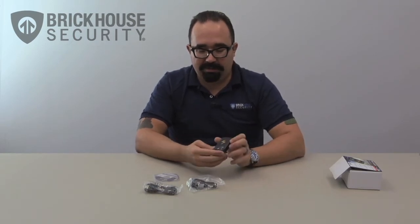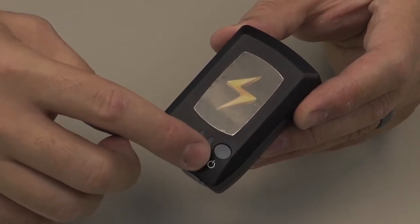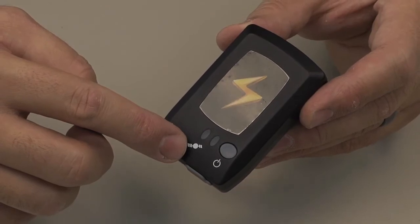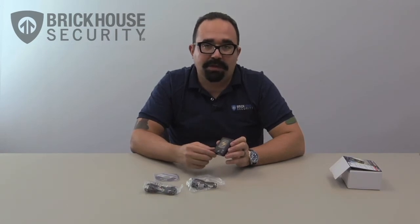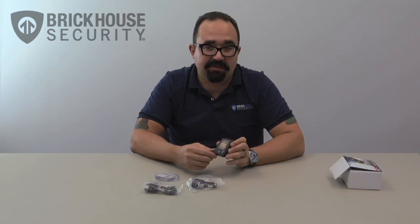There are a couple of simple things to point out. Firstly, we have the power button, which will turn your device on or off, and then we have two LED indicators. One will indicate battery levels and will light up red when you're charging the unit, and the second will indicate the satellite signal and whether the device is actually receiving a signal.